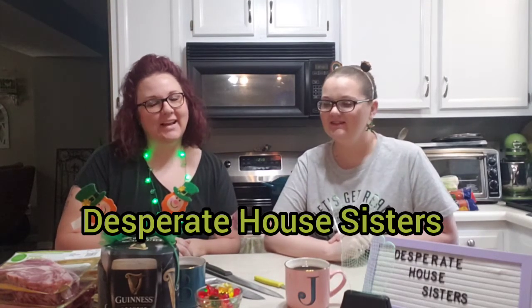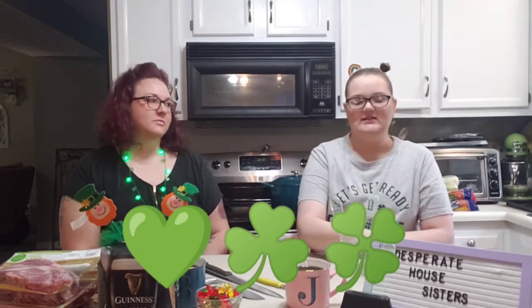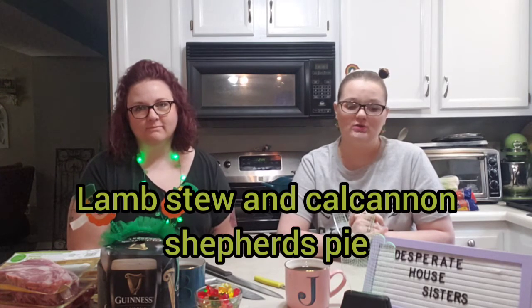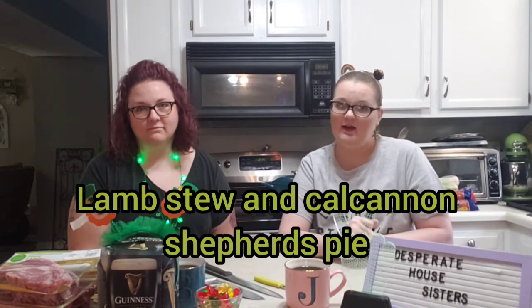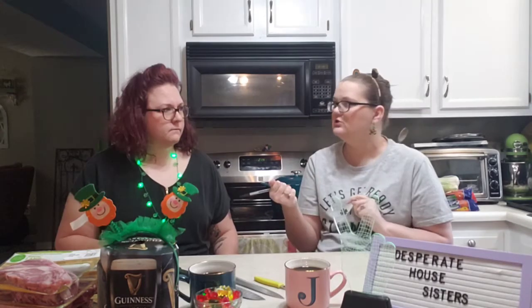Hi, I'm Jennifer and I'm Becky and we're Desperate House Sisters. We are having our St. Patty's Day special so that you can have it just in time in case you want to try this recipe at your house. We are going to make Guinness lamb stew and Colcannon Shepherd's Pie. That's a mouthful. Here's your ingredients.